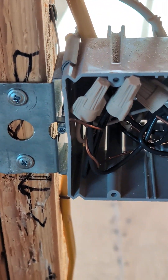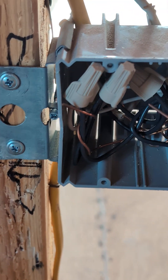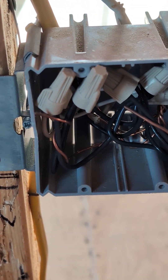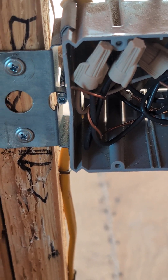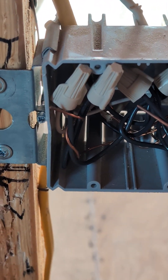Now if you are trying to install three-way switches for lighting, make sure you refer to that specific video and get instructions on the wiring for three-way switches. That's all for today.